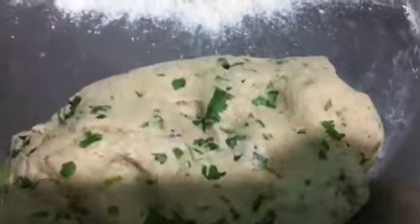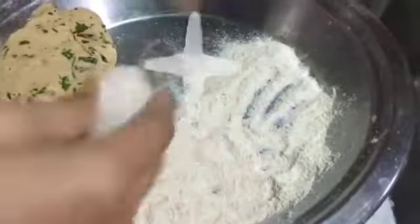We will pour it well. Finally, our dough is ready and we will roll it out. We will make it like the roti we have made.